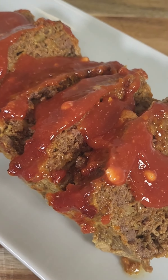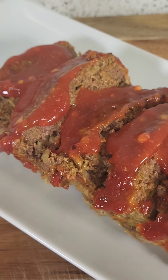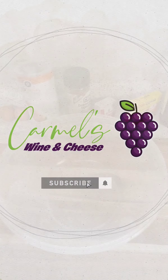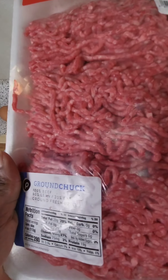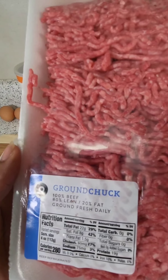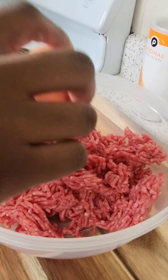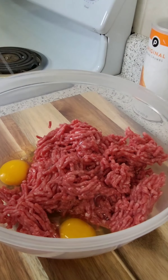For this to be my first time making meatloaf, this was bussin'. Welcome to Carmel's Wine and Cheesy, guys. In today's video I'm going to be making some meatloaf, and this is my first time making it, so let's get into it.